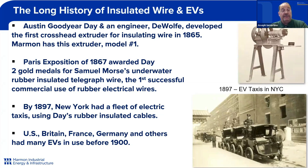By 1897, New York had a fleet of electric taxis that were using the rubber insulated cables. It was not only in the United States that we had electric vehicles — Britain, France, Germany, and others had many electric vehicles in use before 1900. So electric vehicle is not a new technology. It's been around for a long time. It's just emerging in a different light, and it's going to revolutionize the world as it never has done before in its 130 years of existence.